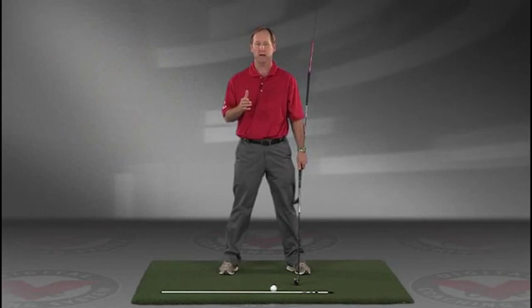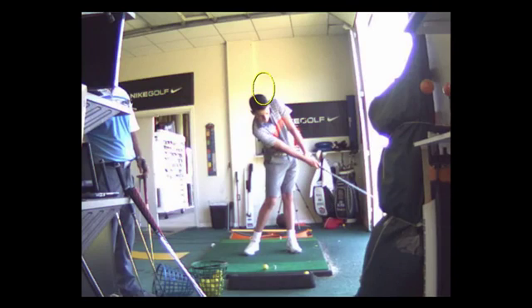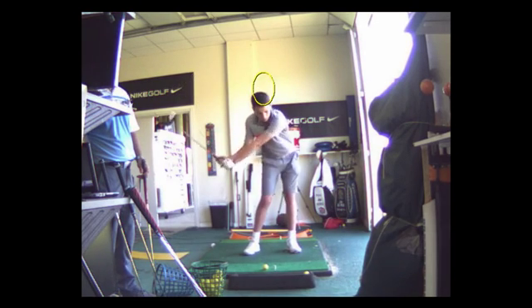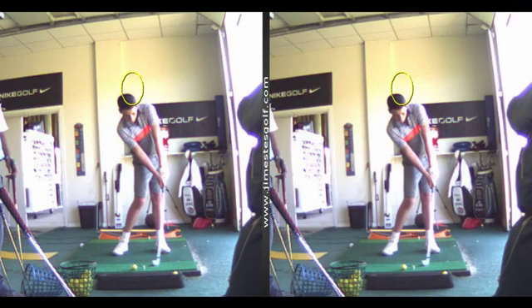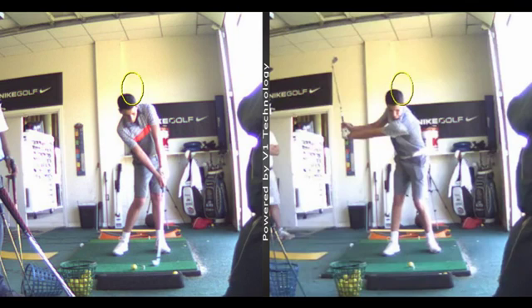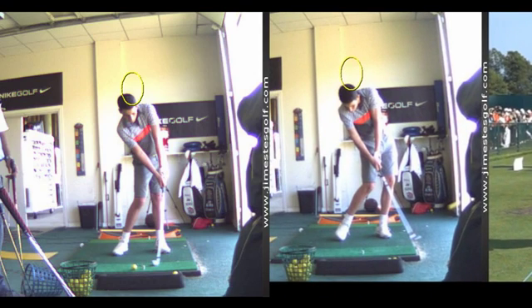JimEstesGolf.com if you have any questions. Some punch shots — you can see how good this looks. Look at the difference between that impact position and this. Look at how much different that is.